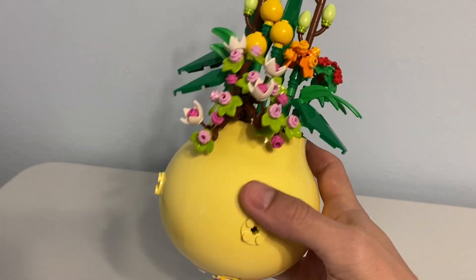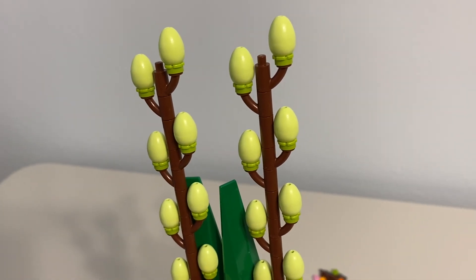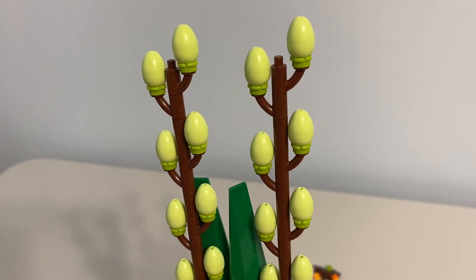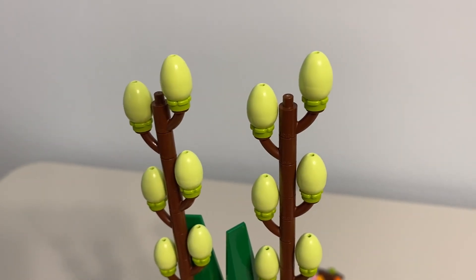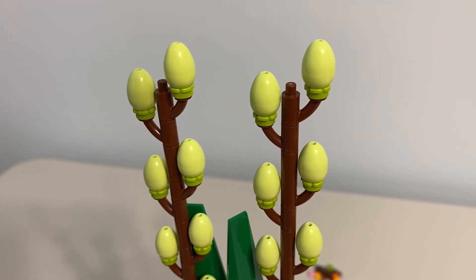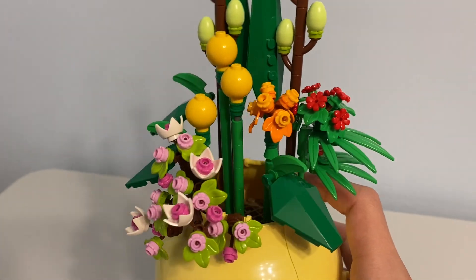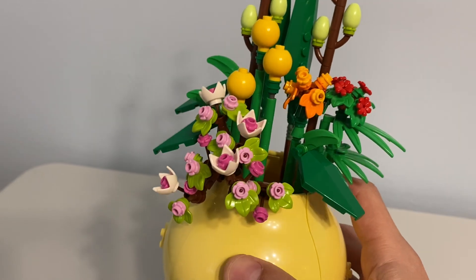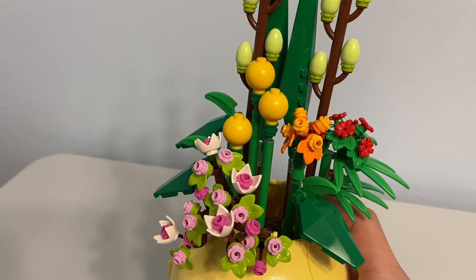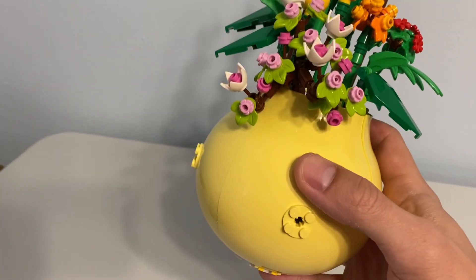It's one of the few sets with that reddish brown plant stalk piece in there. There's also spring green — not lime green, spring green — and lots of foliage pieces. So again, this is a pretty good parts pack, particularly if you want plant pieces, which of course makes sense since it's flowers.